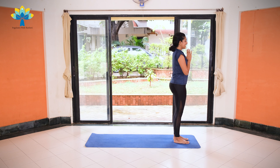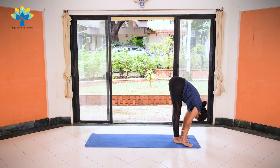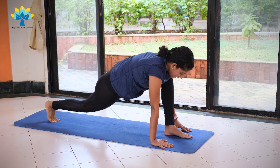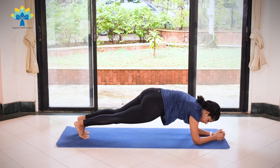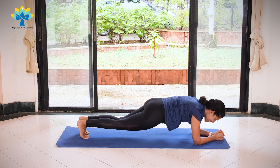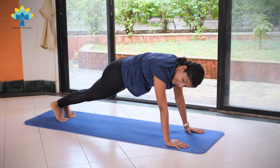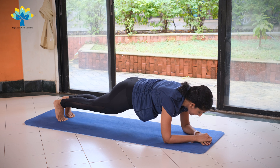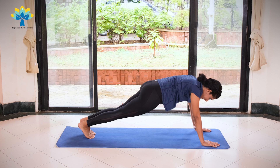Moving on to round three. Exhale, palms together. Inhale, hands up, stretch to the back. Exhale, lengthen your spine, bend forward and bend down. Inhale, take your right leg back, keeping your right knee down on your mat. Stretch, and take your left leg back, coming into a plank position. Now this time we're going to come into a low plank position — get your right elbow on the floor and your left elbow on the floor. Stay and hold for five, four, three, two, one. Get your right palm on the floor and your left palm on the floor. Hold for five, four, three, two. Once again, right elbow down, left elbow down, hold for five, four, three, two, one. Right palm down, left palm down, hold for five, four, three, two, one.